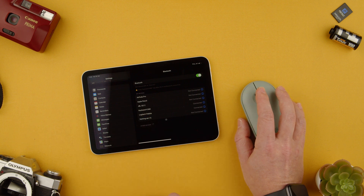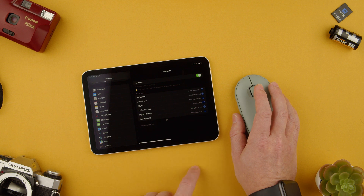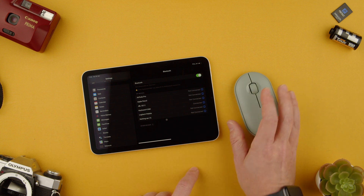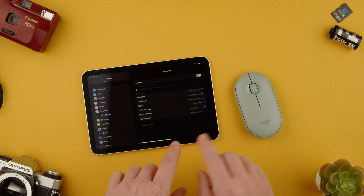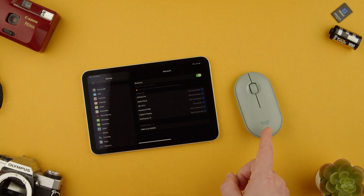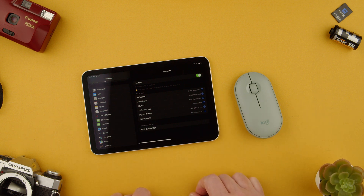That's how you pair it. To disconnect, all you have to do is turn it off and it will go from connected to unconnected — useful if you don't want to run out of battery or want to store it in your bag. So that's how you pair the Logitech Pebble M350 mouse to an iPad so you can use it almost like a normal desktop.